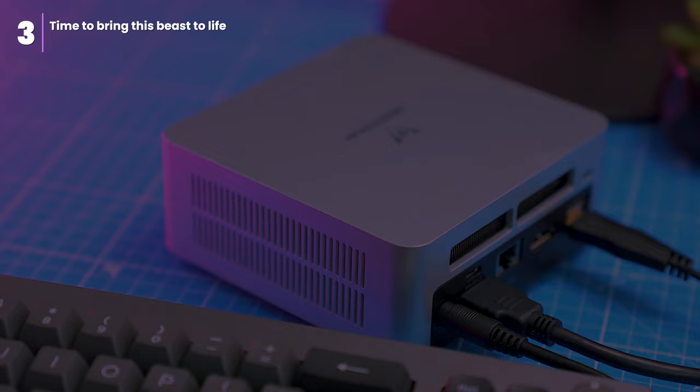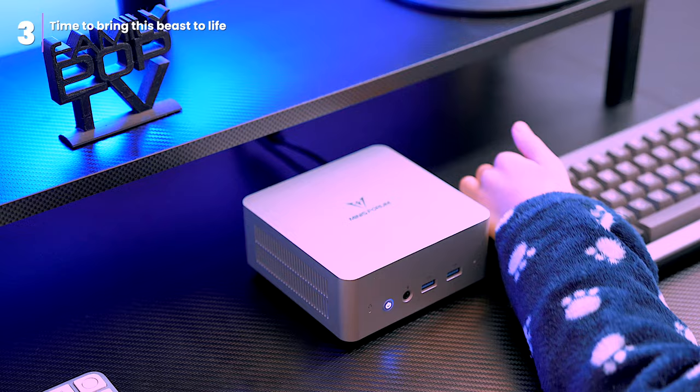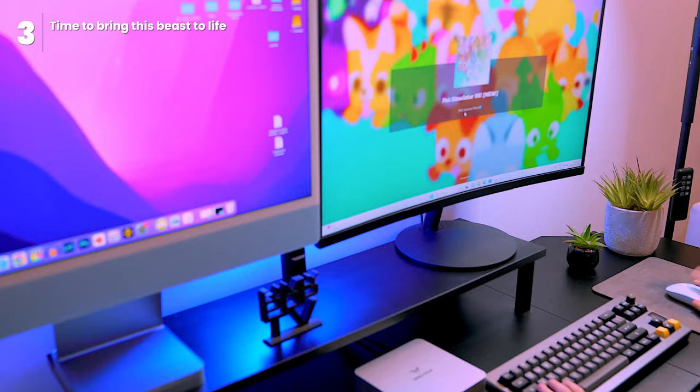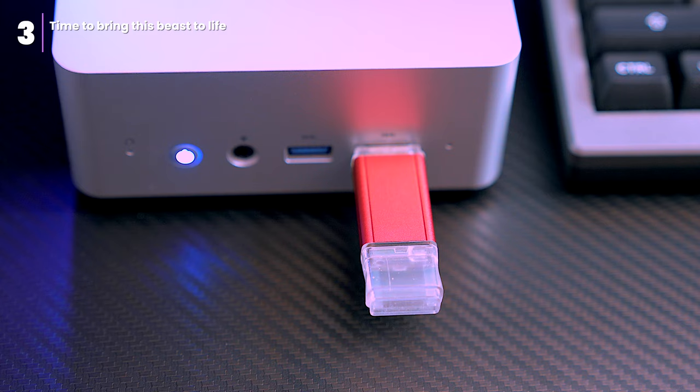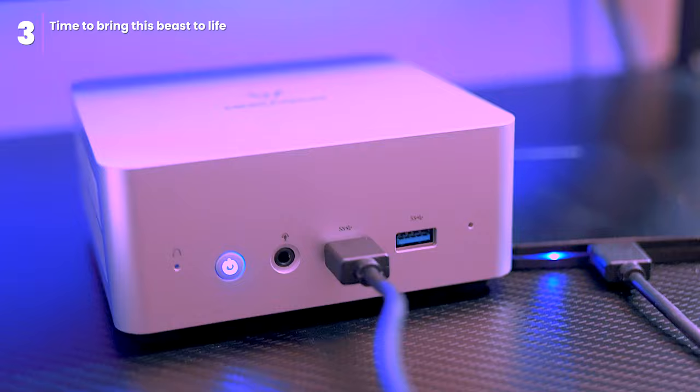Bluetooth connectivity is a breeze, effortlessly pairing with peripherals like my ShadowX keyboard and mouse. And when it comes to transferring data, the speedy USB ports make short work of transferring files from portable SSDs and pen drives — no more fiddling with cables or slow transfer speeds. This little PC handles connectivity with ease.